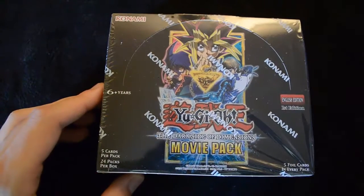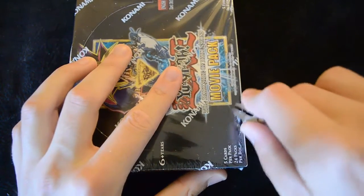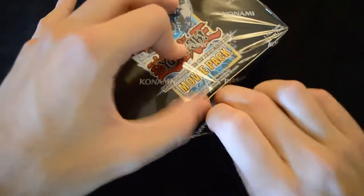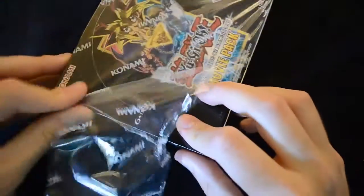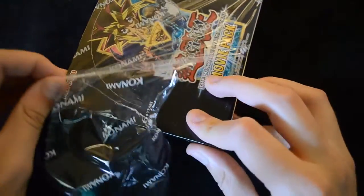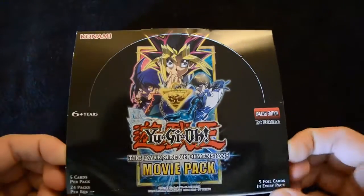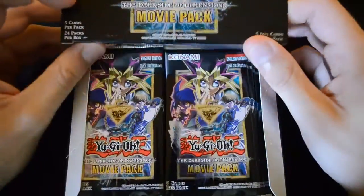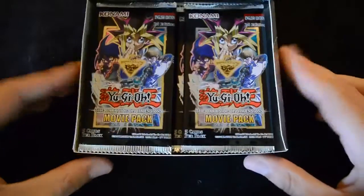Without further ado we're going to tear open this packet here and see what we can get inside. One of the most important cards from the set will be the Blue-Eyes Alternative White Dragon, but there's also the Blue-Eyes White Dragon with different art in here as well, as well as the Dark Magician version. The box will split open like this and you can set it up in a stand mode.